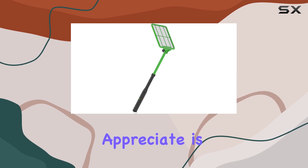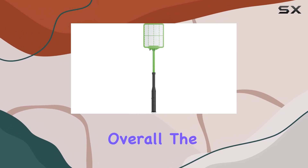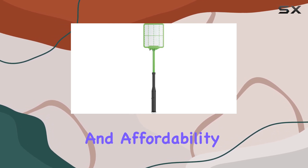One thing I particularly appreciate is the bright green color — it's easy to spot, even in a cluttered garage or shed. Overall, the Black Flag ZR 8000 offers a good balance of power, convenience, and affordability.